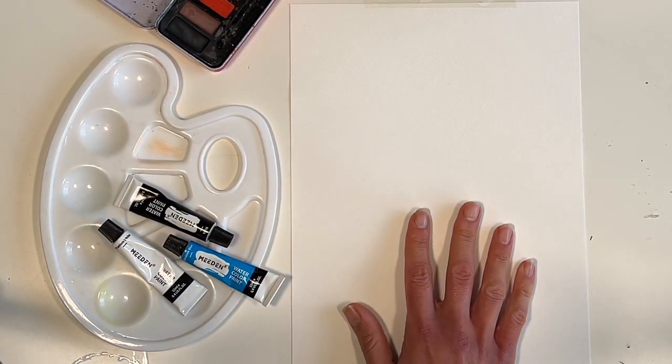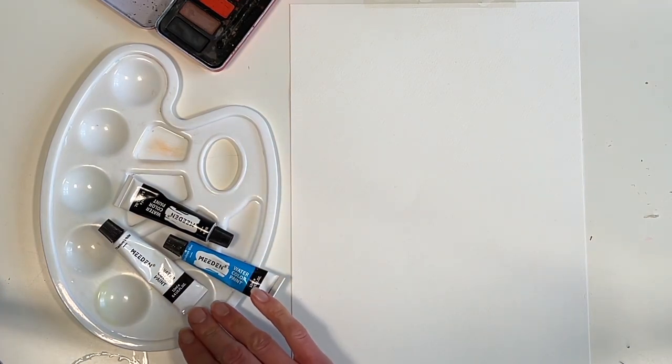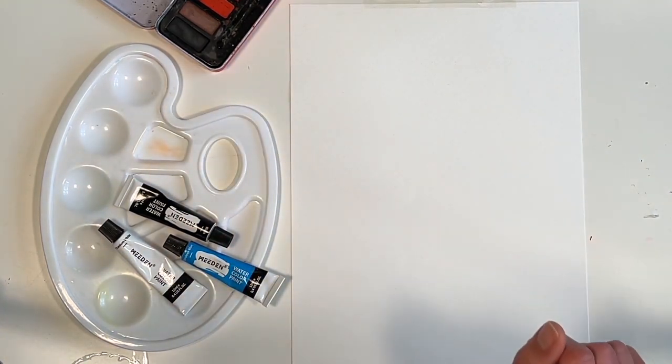To start off we're going to need our watercolour paper, we're going to need our watercolour paints, brushes and water.